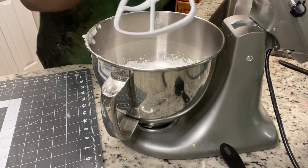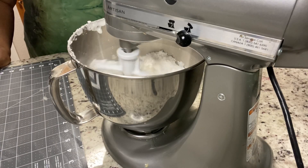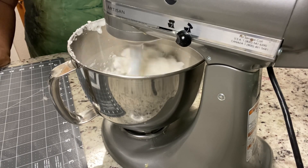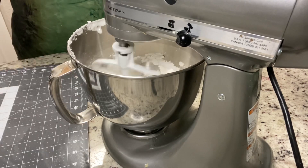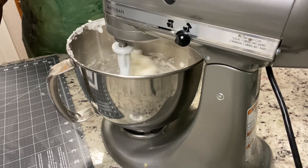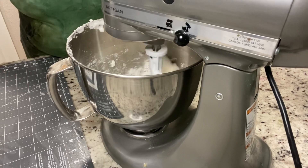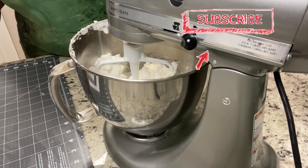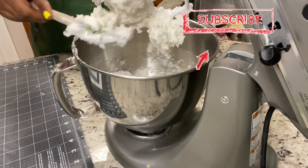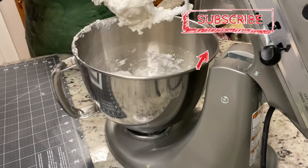We're going to use our paddle attachment and we're actually going to beat it on medium speed. This mix gets very, very thick, so you will see your mixer starting to jump a little bit because it gets very, very thick. I only let it go for maybe about a minute or so, and then I actually scrape it down and knead it the rest of the way.